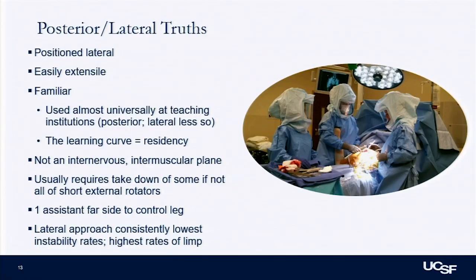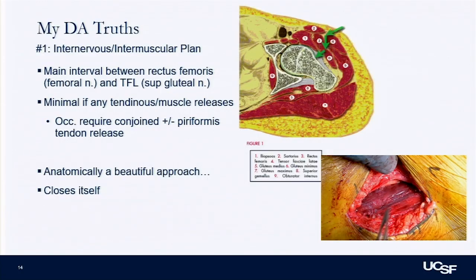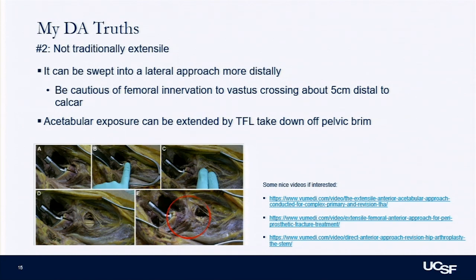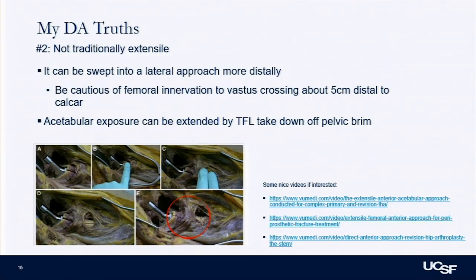What do I think are actually DA truths? The posterior approach — your learning curve is called residency, and it's a great approach, I still use it. For my DA approach, the truths are: it is internervous and intramuscular, a very nice anatomic approach. When you're done with the case it kind of closes itself back together. It's not traditionally extensile — I'm primarily using it for primaries. You can extend it with takedowns of the TFL or swing it to a lateral, but once you start doing those things you lose some benefits of being intramuscular. So I'm not primarily using it for most revisions.